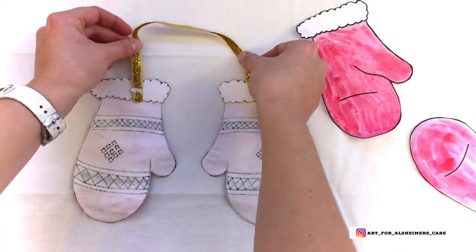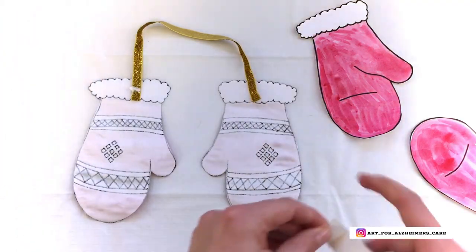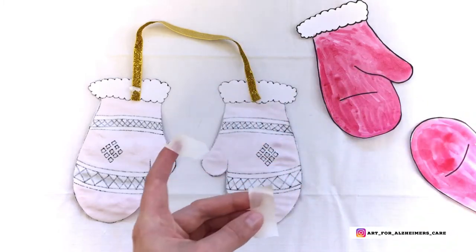Once you've cut them out, you're going to want to connect them with some kind of string or ribbon. I've used a bit of masking tape to hold the sides of the ribbon down.